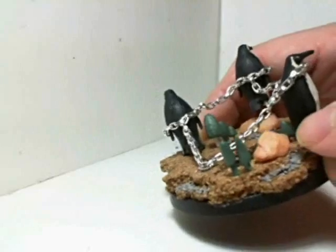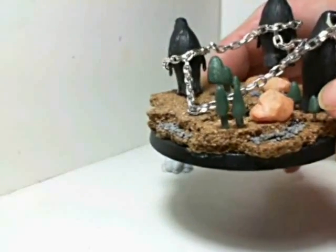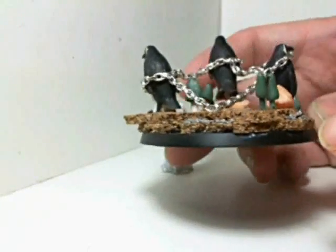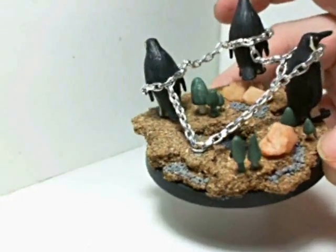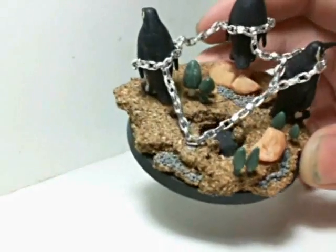I saw this on the GW website — they did some Night Goblin modeling and had a bunch of green stuff little magic mushrooms, and I just had to do that. It's really going to add a lot to the base, especially if I do some OSL with them — I haven't decided yet. I've got a good variety of shapes and sizes of magic mushrooms on the base.